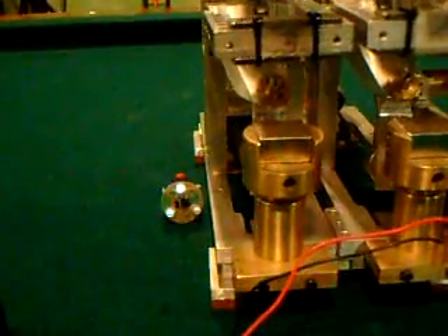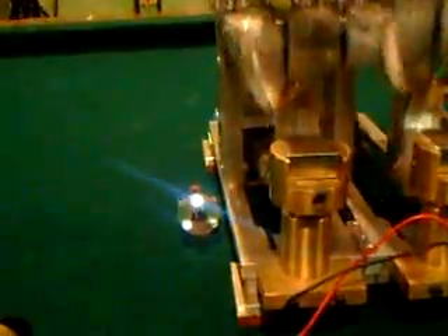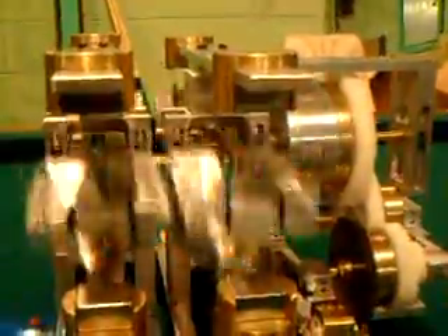Now if I unhook it, you can see it stops — it's not doing anything. If I put it back on and hook this wire right up here, just watch — automatically it takes off. There, now watch. See how it takes off? It's getting bright and it's oscillating. I didn't even touch it with my fingers. It just takes off automatically.